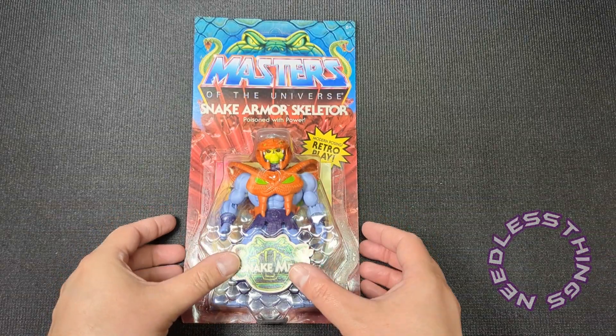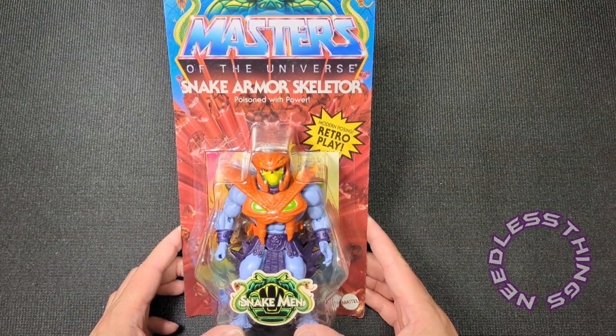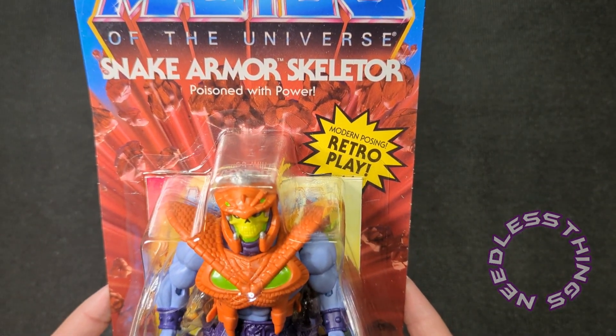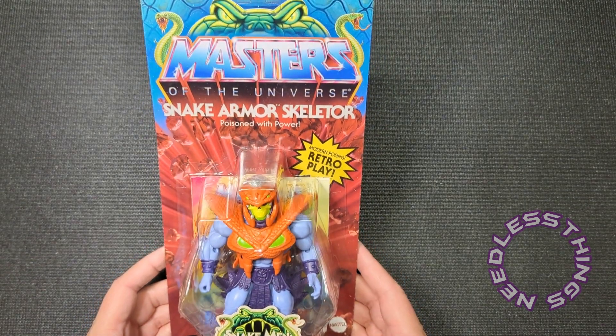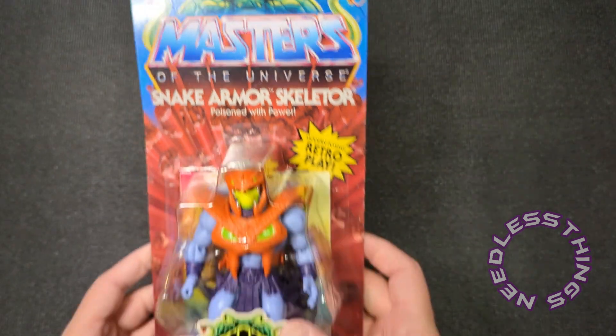Hey phantom maniacs, welcome to the newest unboxing here on the Needless Things YouTube channel. Today we are looking at Snake Armor Skeletor: Poisoned with Power. This is from the new Masters of the Universe Origins — the Snake Men have invaded the line.